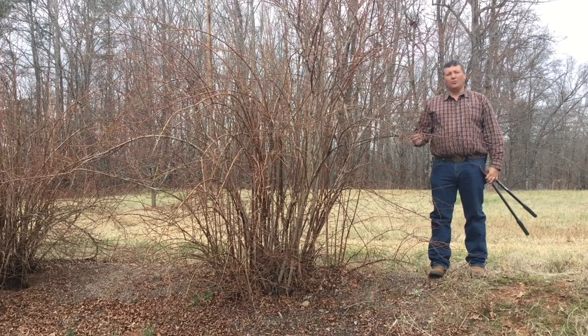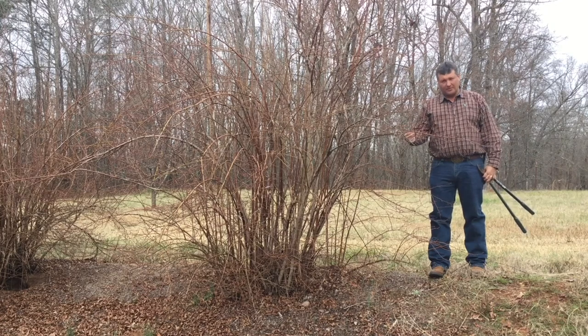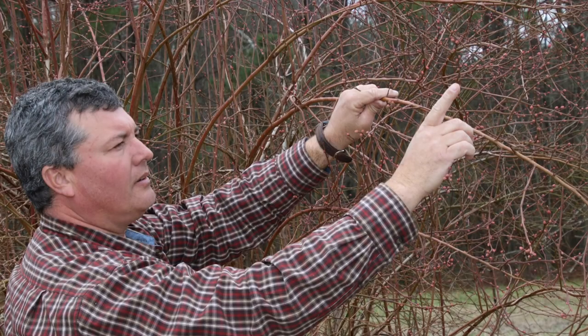Blueberries have fruit on one-year-old growth, so what grew last summer is where our buds are — that's going to bloom this spring and where our berries will be this summer.